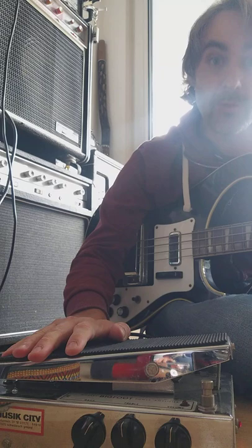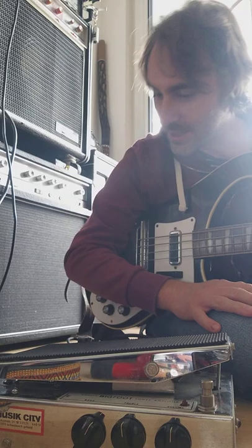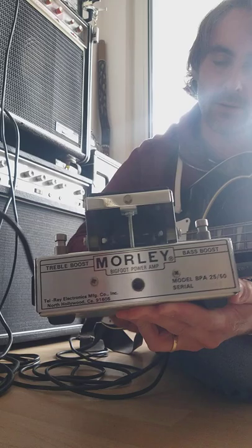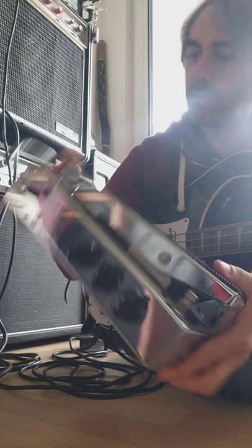And they will destroy you before you destroy them. That's it, basically. I hope that helps you somehow understand what this thing does. They're pretty rare anyway, and this is the European version for 220–240 volts. Let me know what you think. See you soon, folks. Stay safe. Bye-bye.